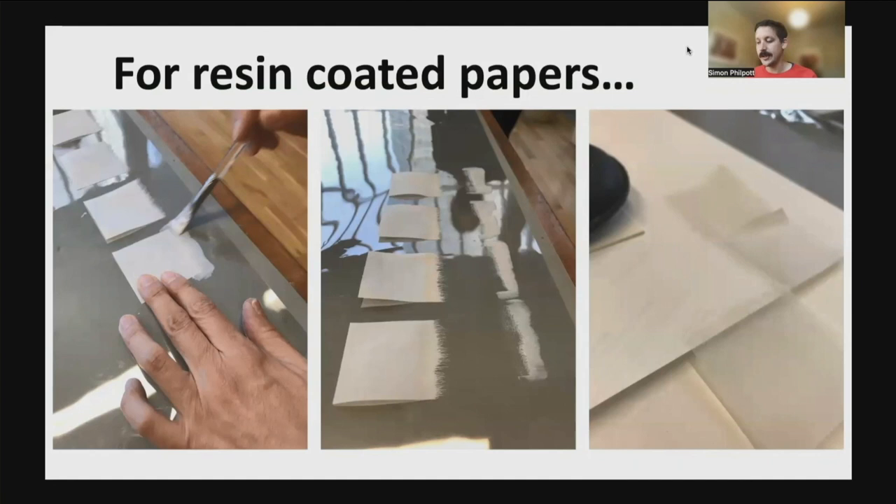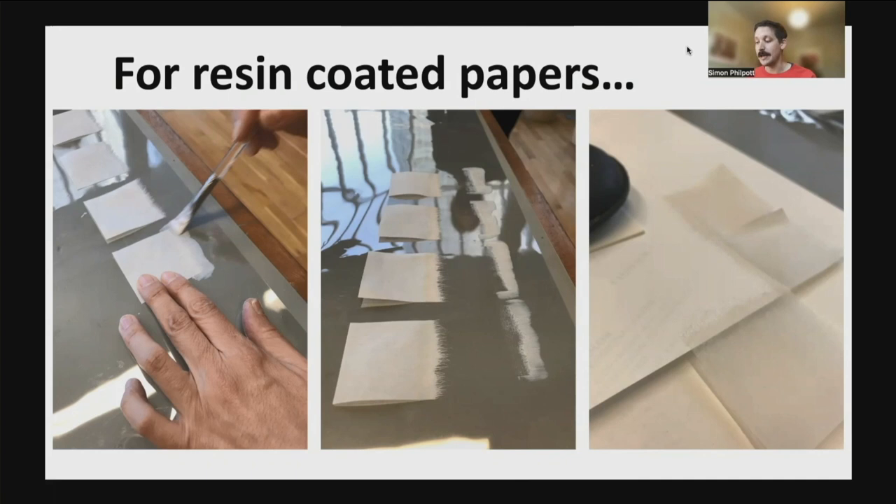For resin coated papers, we use as an adhesive a 50-50 mix of Lascaux 498HV and 303HV, which when it becomes dry becomes tacky — much like a post-it note. We place the hinge on a clear sheet of polyester and brush the Lascaux mix liberally on the rough side of the feathered edge, about one centimetre in. Before the Lascaux dries, we lift the hinge off the polyester and move to a clean area so that the feathered edge remains neat. We allow the hinges to dry in a dust-free area for 24 hours. When applying the hinges, we position them on the back of the photograph before gently applying pressure with a bone folder. There is no need to weight these. We continue around the perimeter of the work, overlapping the hinges in the corners.